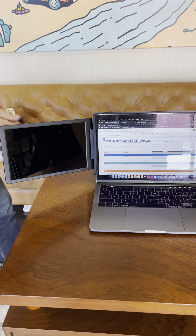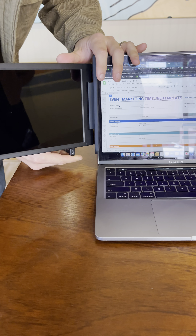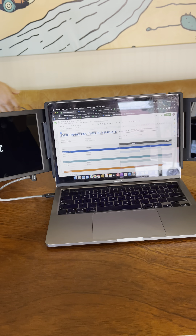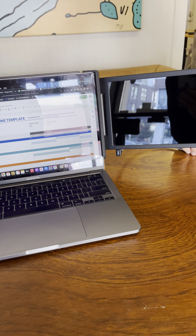Then it's a matter of just plugging them in — one cable per screen. Plug the USB-C cable into one screen, then plug the other end into your laptop, and do the same thing for the screen on the right.